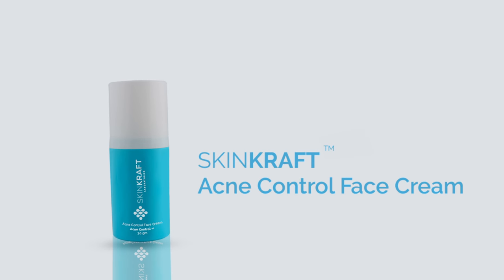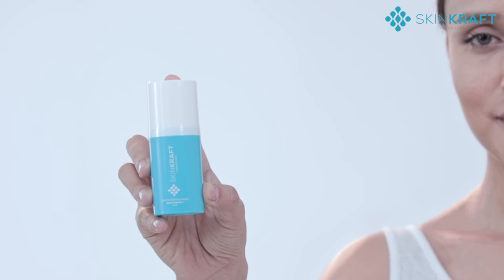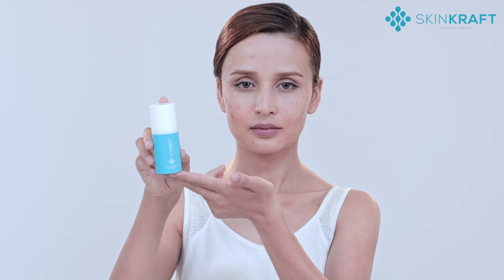The Skincroft Acne Control Face Cream is an active formulation that clears out clogged pores and acne-causing bacteria.